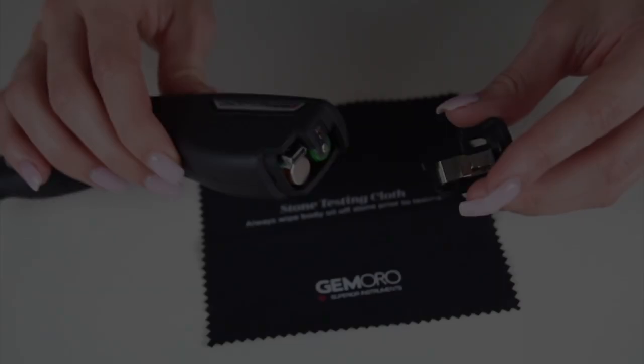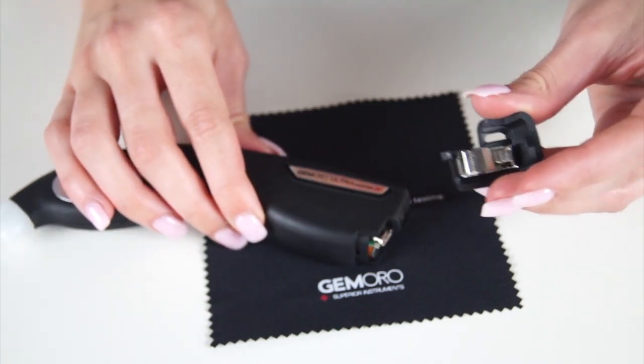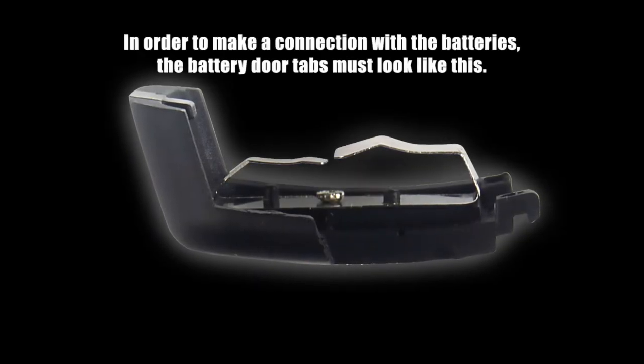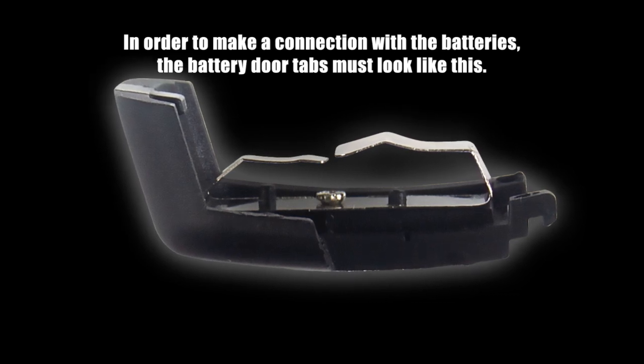For advanced features keep watching. The tester comes with three rechargeable batteries. When taking on and off the battery door, make sure to not crush the inner battery door tabs as they are fragile. The battery door tabs must be slightly separated and equally elevated to make connection with the batteries.